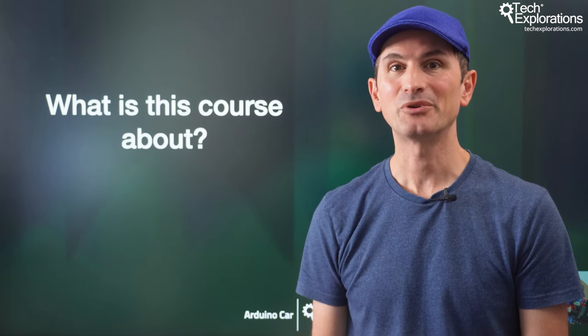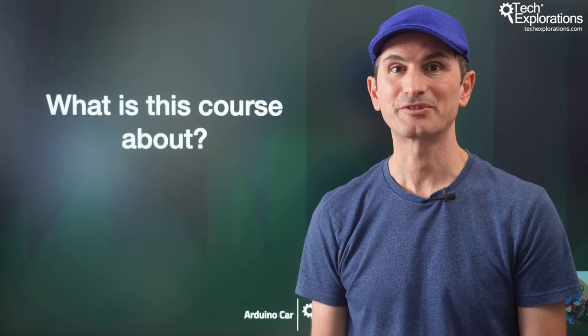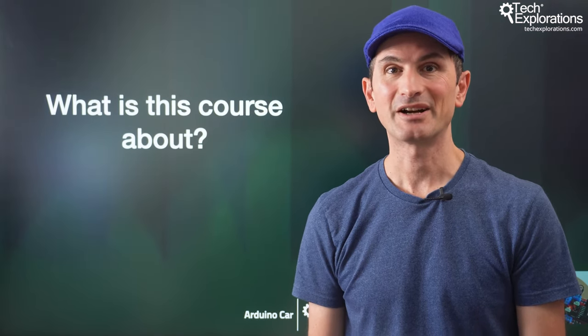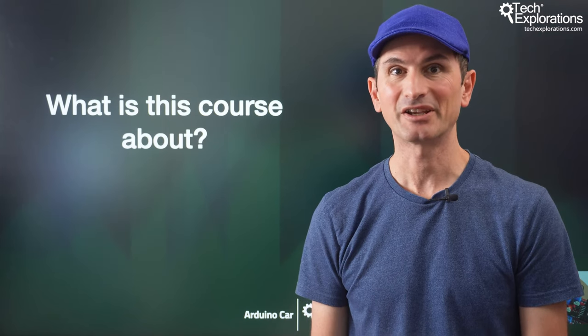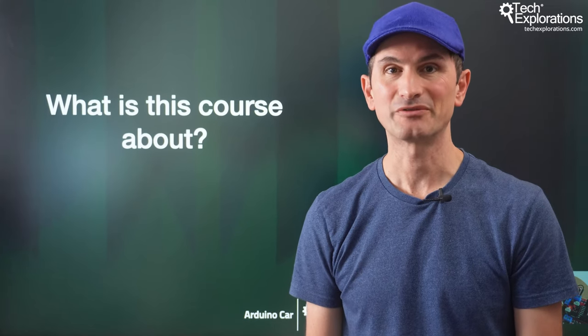In this lecture, I'll talk about the following. First, I'll talk about the learning objectives of the course. Next, I'll talk about the hardware and software specifications and requirements. And third and last, I'll talk about the organization of the course.